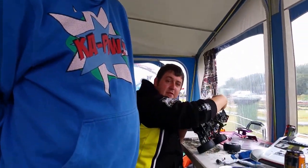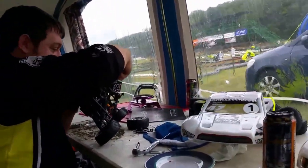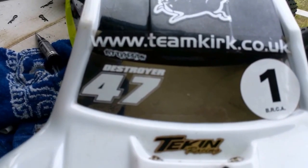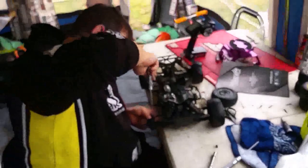Round one done. Pete's a bit off the pace but he is in with the big boys. Carlos smashed the truck up again. Just so everybody knows, this man's nickname is The Destroyer — and there's a very good reason for that. Generally every time he goes out, something breaks.